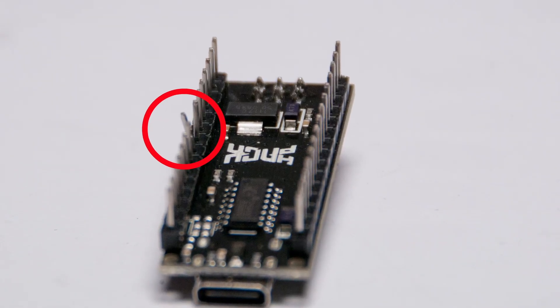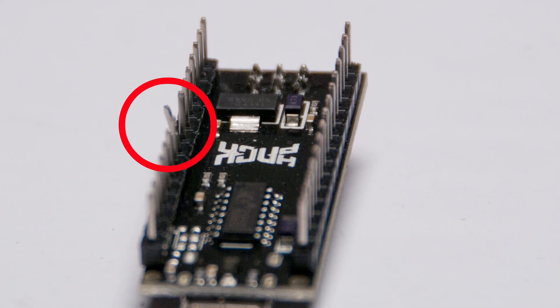The last thing you want is a pin bent slightly — when you're trying to press it in, you may potentially break it off and can't use it. I had one of my pins bent. They're easy to fix; you just have to bend it back in line, unless you don't notice it and try to force it into the breadboard, doing a lot more damage.